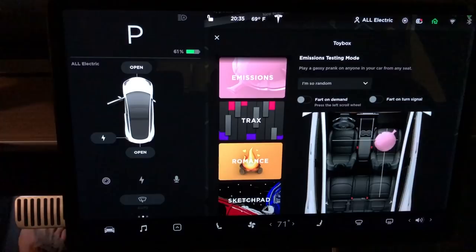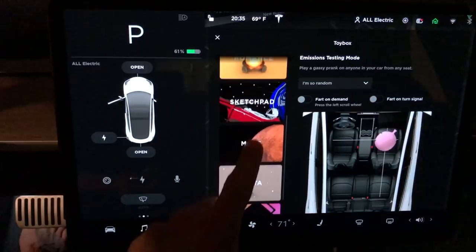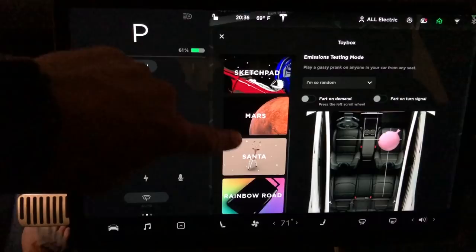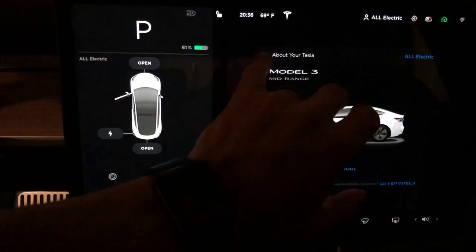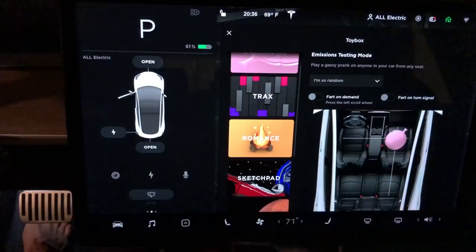Here we can access the toy box and it has a beautiful new design that actually shows a graphic for emissions tracks, romance, and sketch pad. This looks really clean and really good. Previously, to get to the toy box you would tap the T on the top of the screen, and now there's no bubble-up menu — this is definitely a better menu.